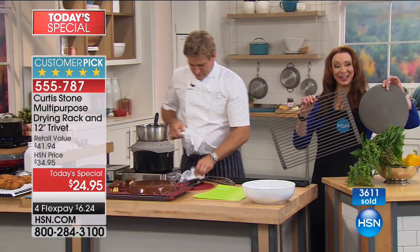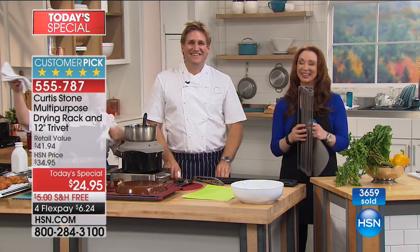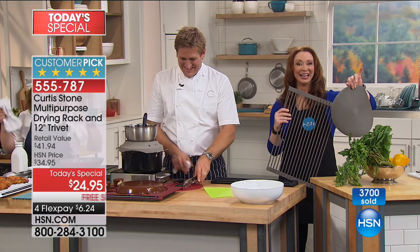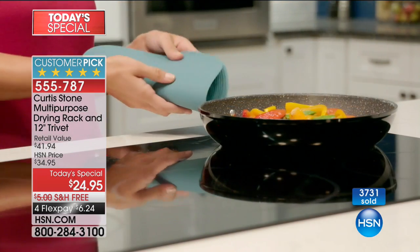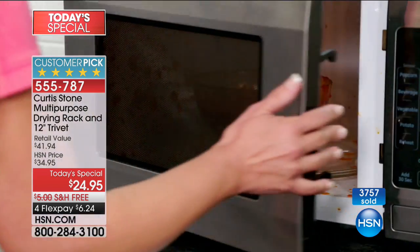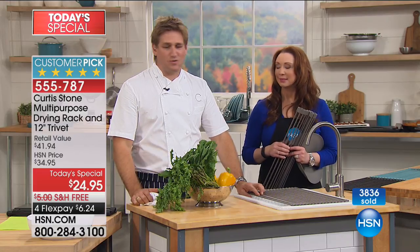Raylene in California is a fan. Hi, Raylene — say hi to Chef Curtis. Raylene says she's been purchasing his items for several years and has almost everything shown so far, and this rack is fantastic: she uses it every single day. If she wants to wash her chicken, she dries it on there before baking. She made a request: if you could do a wok. Chef says he's going to start thinking about it — you ask and we get to work.